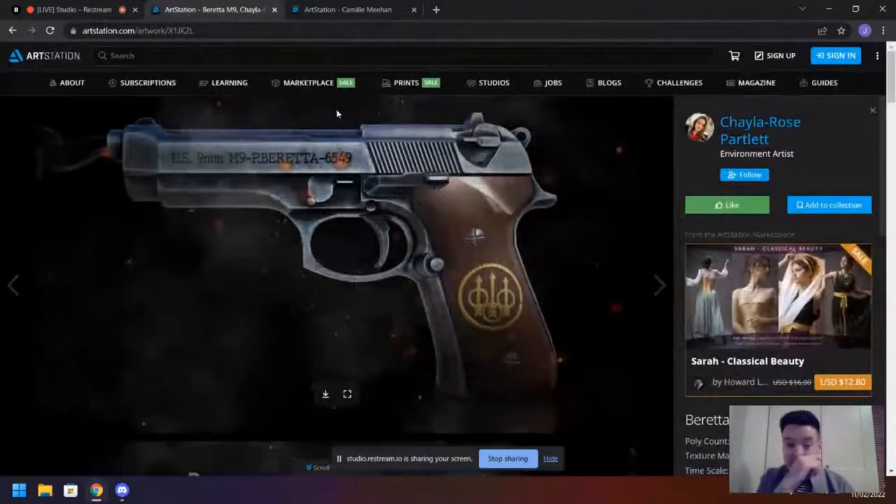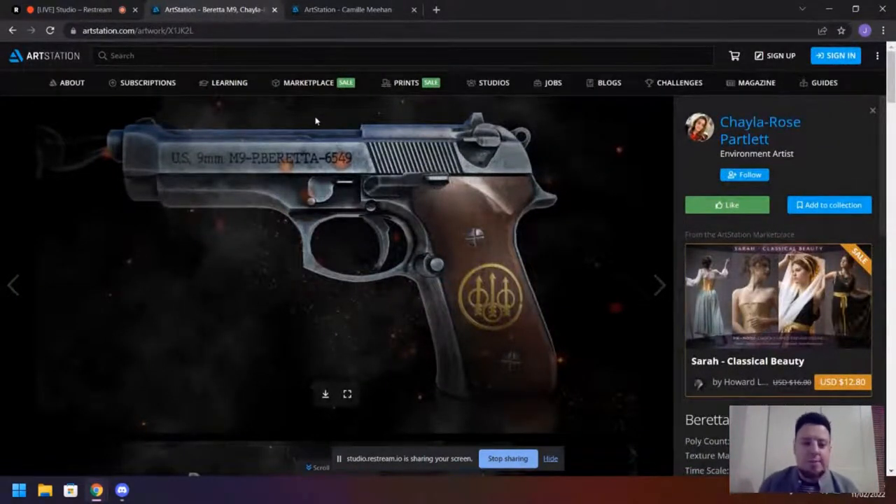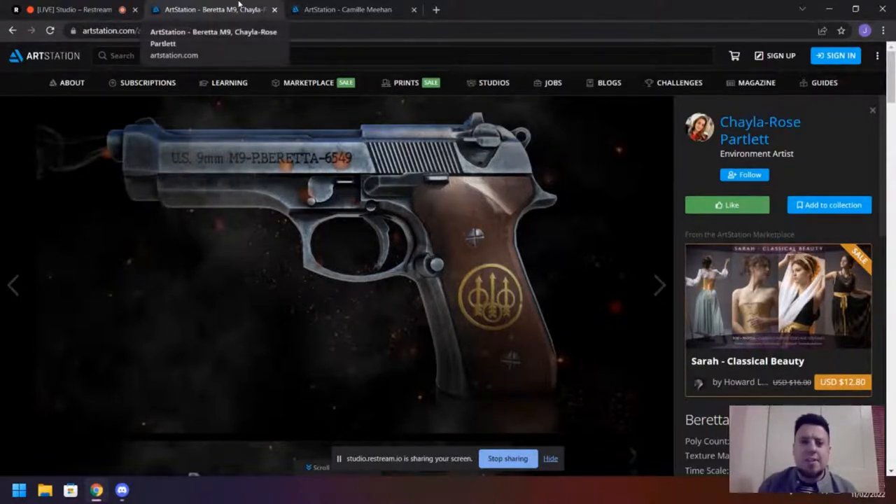Showing your high poly models in your portfolio gives studios insight into your approach to the high poly modeling process. I'd also say include your UVs — it's interesting for studios to see whether you mirror UVs. For example, does she mirror the barrel left to right? Are the grip sides with engravings just flipped geometry or do they each have their own UV islands? Showing that stuff really helps a studio understand where you are and whether they can accommodate getting you to where you need to be. It's just really good info as a junior.